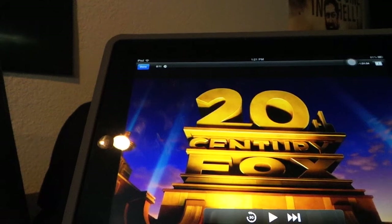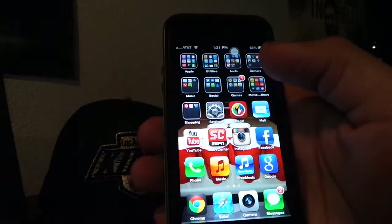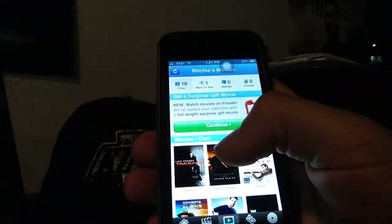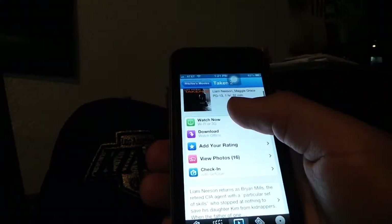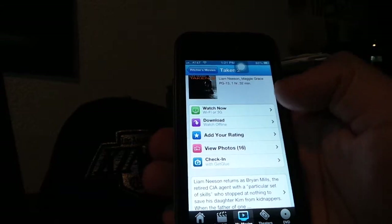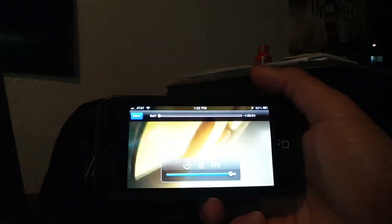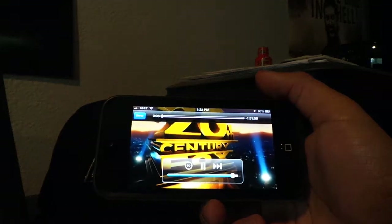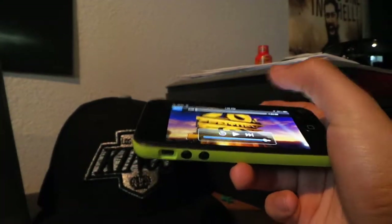The benefit of this is that I don't have to actually install it into my iPad, iPhone, or Android device and take up any space. You can see I can use the exact same feature on my iPhone — I open up the Flixster app, there's Taken 2, and it says Watch Now, wifi or 3G download. You do have an option to download it to the phone, but I'm just going to click Watch Now. So if I'm at work, at the gym, or at the doctor's office and I have wifi, I can go ahead and watch my digital copy.